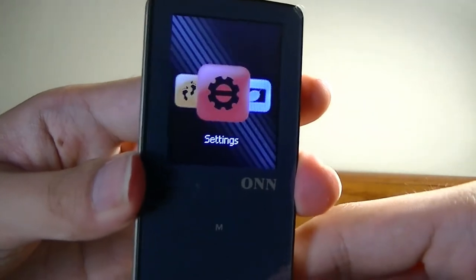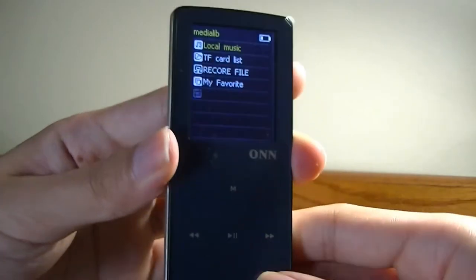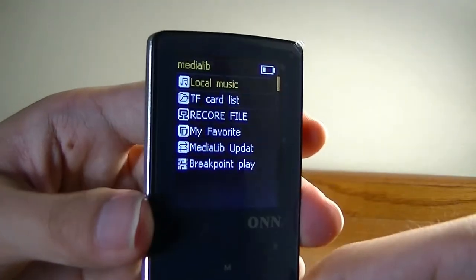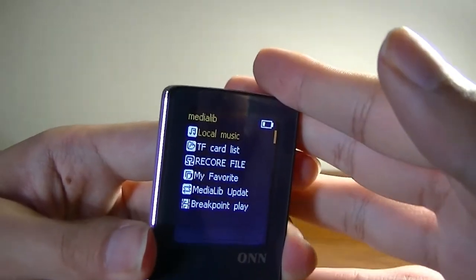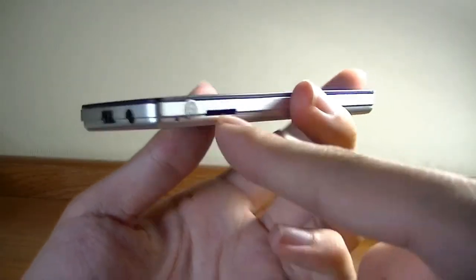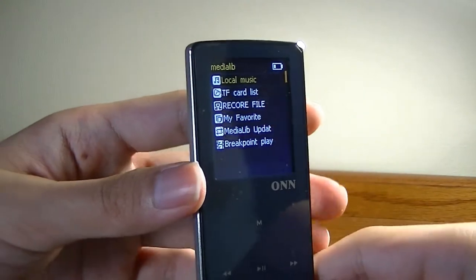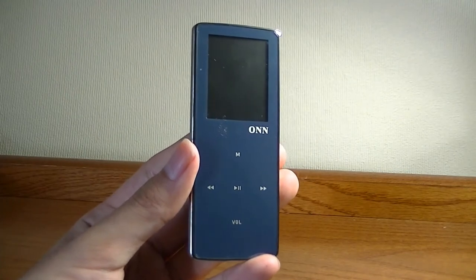The interface is sorted by carousels with colorful icons for the various features. I can go into music by tapping the menu key — which is actually the OK key, not the center key. From here there's a file manager that sorts music between local storage (the 8GB built-in) and TF card (memory expansion). It does support cover art, and since it's a lossless sound MP3 player, the audio quality is actually pretty good with enough detail.